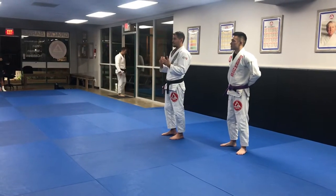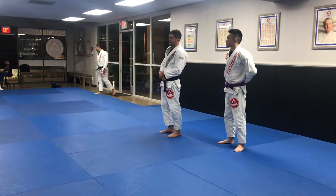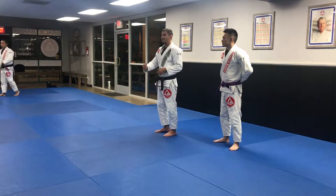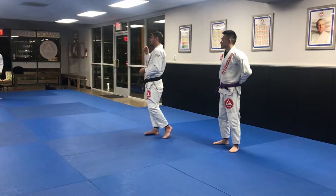But it's a frontal attack, and the other guy — he's not dead. He's seen what you do. As soon as you grab the arm, he reacts fast. It won't work. So let's see another way to do it.